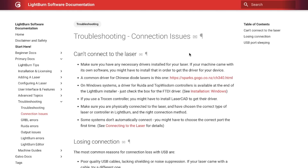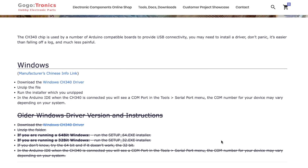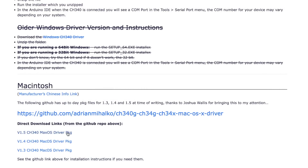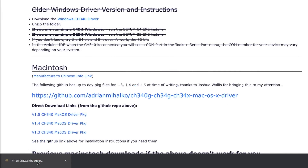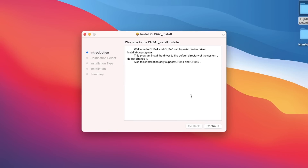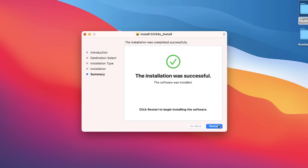The first thing we need to do is install the driver for the SculptFun S30. The S30 uses the common CH340 driver, available in our documentation under Connection Issues, and is linked in the description below. On the driver download page, scroll to the section labeled Macintosh, and click on the link labeled V1.5 CH340 under Direct Download link to download the driver. Once downloaded, click on the file to open the driver install package. This will open a window that will guide you through the install process. This is a fairly small install, and once complete, you will see installation was successful.